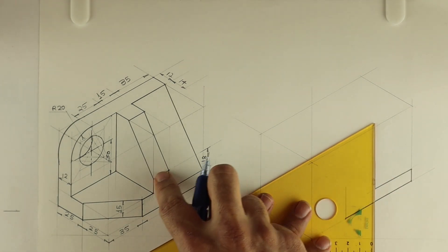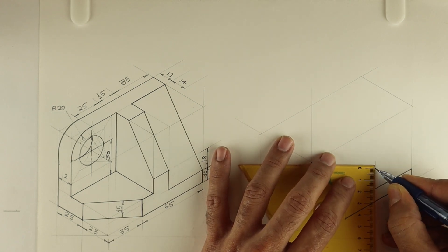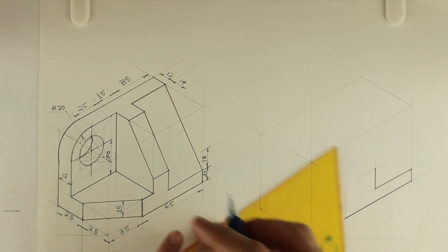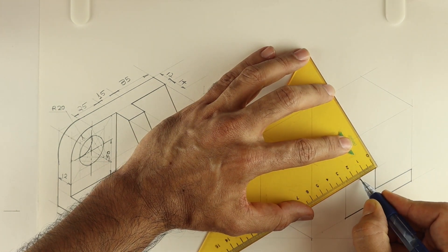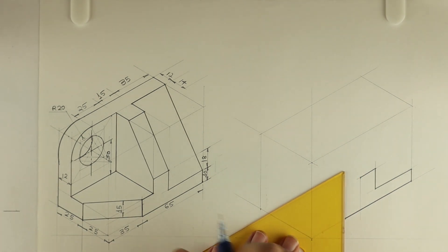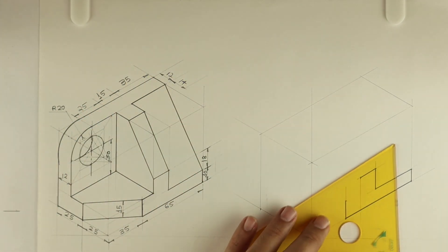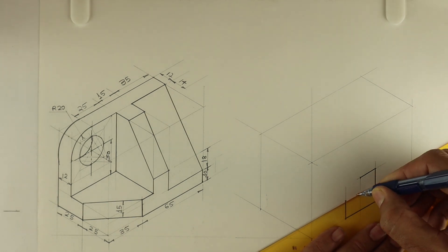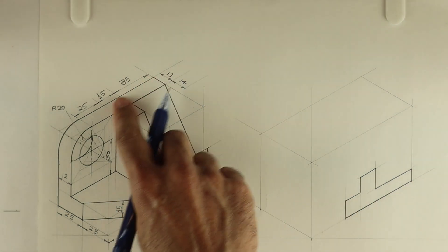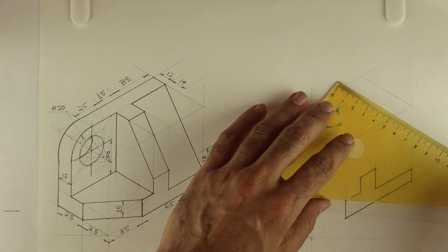Then you go up by 18, then draw a horizontal line. Go up by 18 — this is 15. Then you go down and draw a line from here. How much is this side? 15. Now remember: one side it is 10, one side it is 15. After this we'll draw this part — we can draw this. See this, it is connected, so we'll take 12.